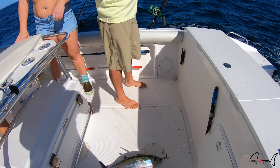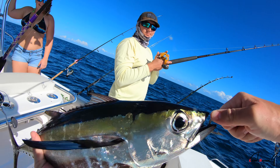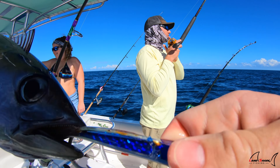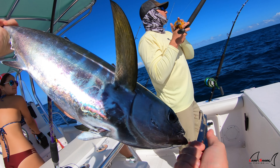There we go, we got dinner! It's doubled up. You always usually catch Bonita with blackfin mixed in. I'm telling you guys, this lure is a fish-catching magnet right here. All it is is a stupid little spoon, but it slays.